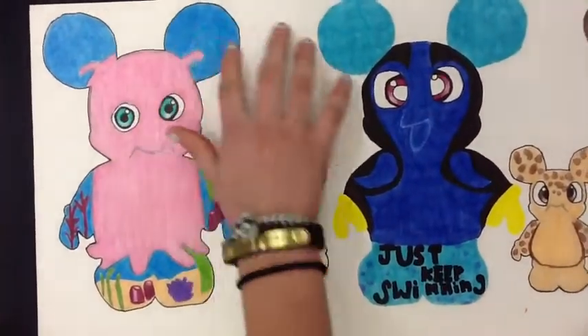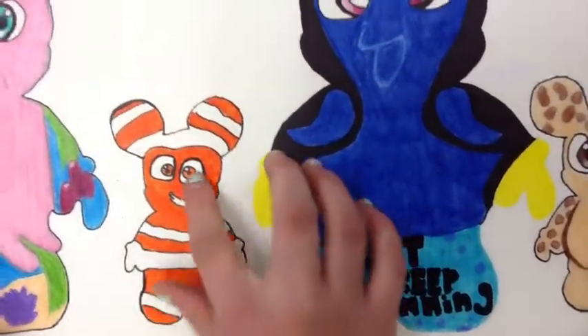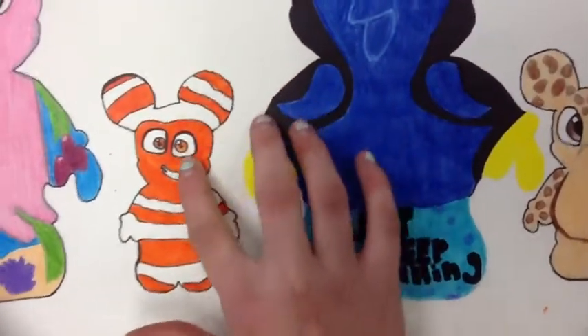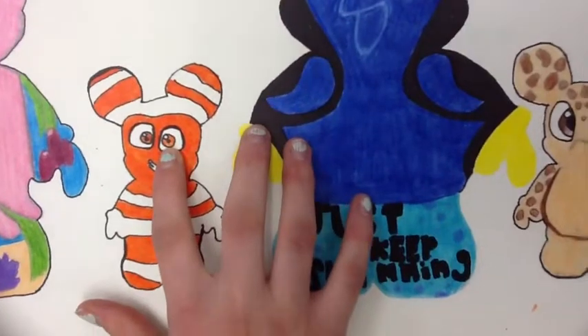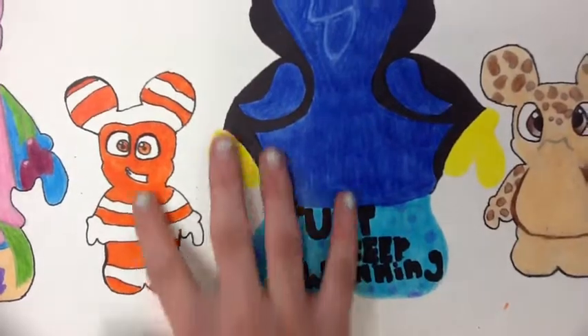I put the ocean in the background. The next Vinylmation I did is my three-inch Nemo. I paid attention to shading in the eyes as well, and all you can see are the lines that I put on because it's a minimalist design.